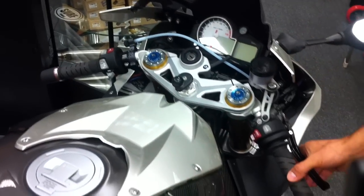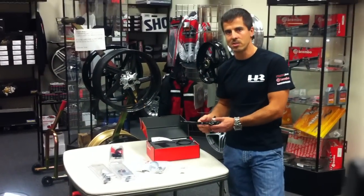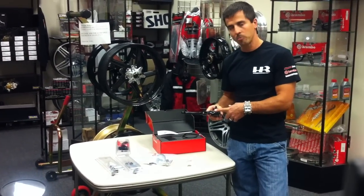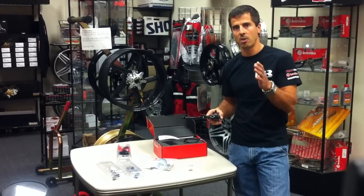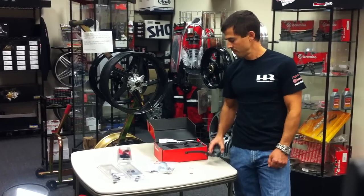So you never have to take your hand off the brake master cylinder. Again, the Brembo RCS19 master cylinder — highly recommend it. Great product, great upgrade. Add it to your bike. Check it out on our website at HardRacing.com or give us a call.